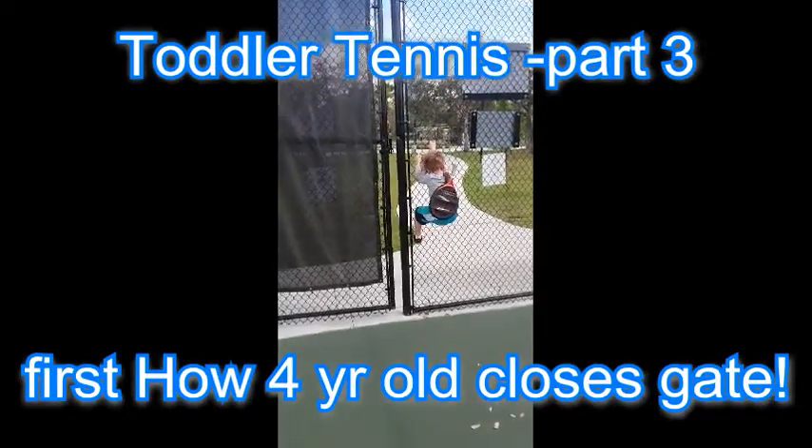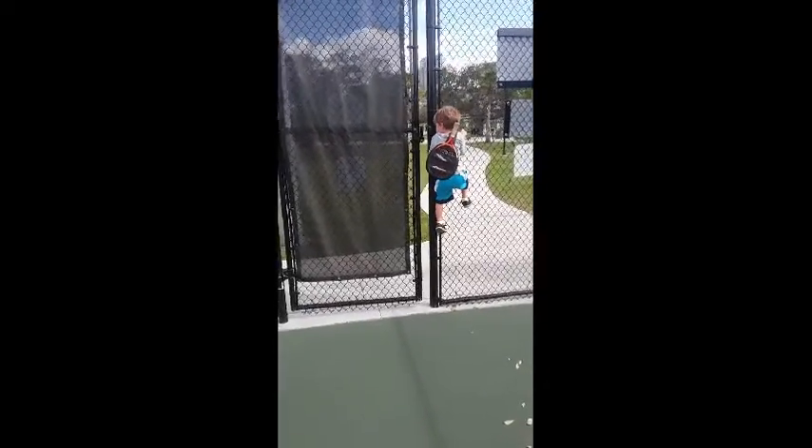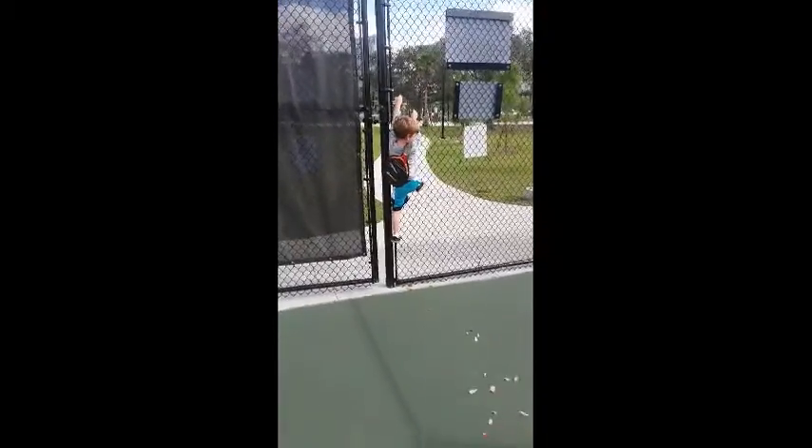Close the gate. You got it, kid. Use your hand and close it. Alright, time to play.